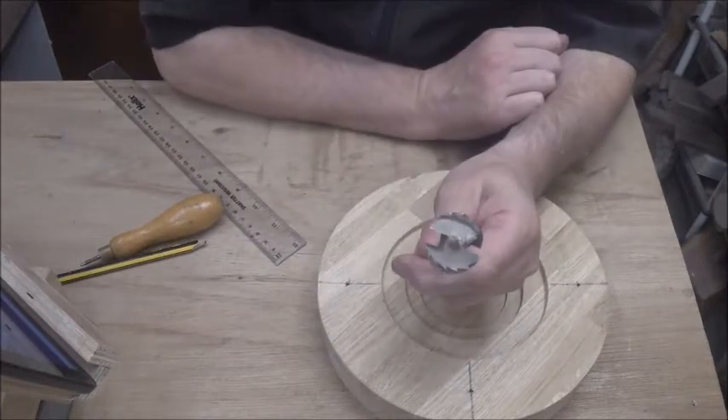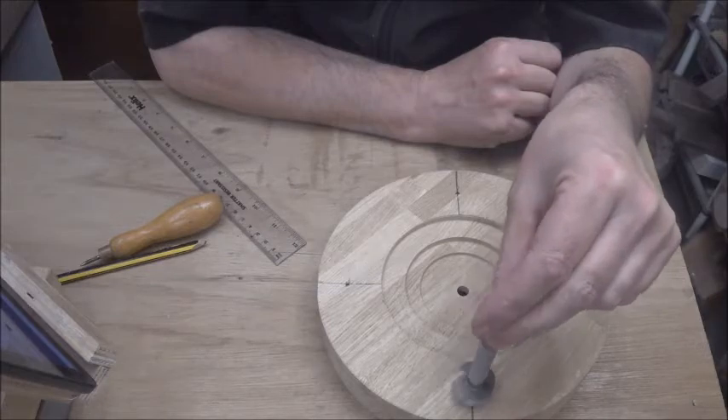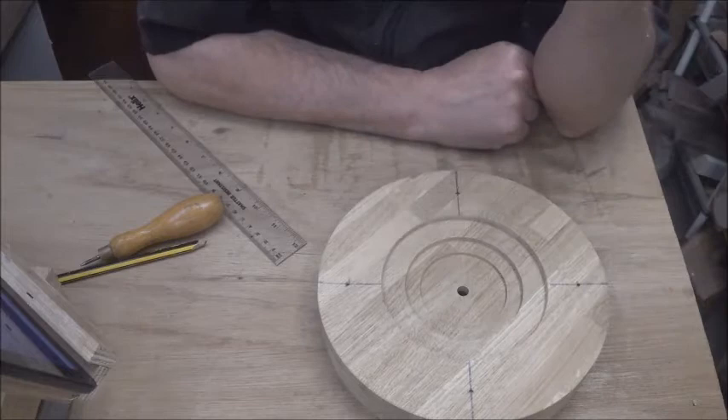I've got my marks forced in a bit, so I'll go ahead and go over to the drill press now, drill the holes there, ready for the resin.